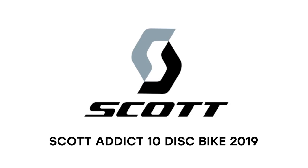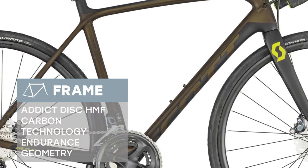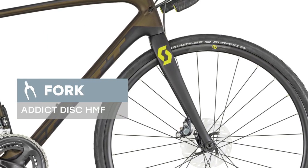We're glad to introduce the Scott Addict 10 Disc 2019 model year. The bike is equipped with the Addict Disc HMF Carbon Technology Vertical Bar Endurance Geometry Frame, and reliable fork Addict Disc HMF. Shimano Ultegra Road R8000 GS 22-speed high-quality transmission makes it easy to overcome any terrain.